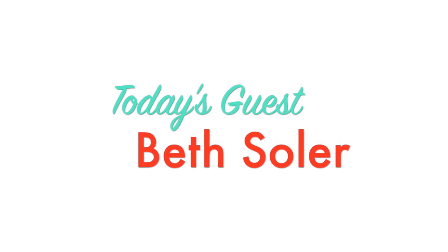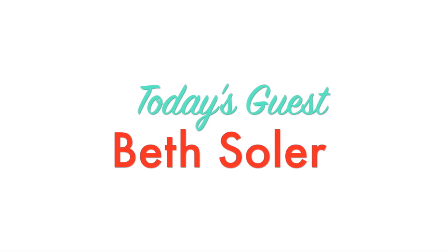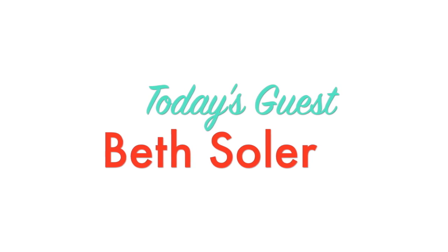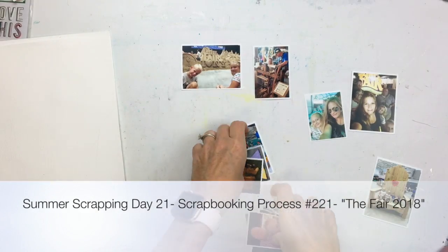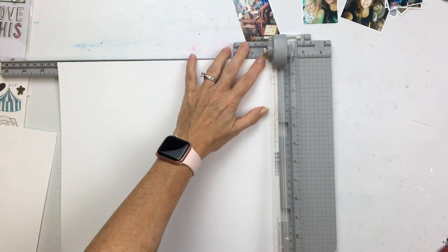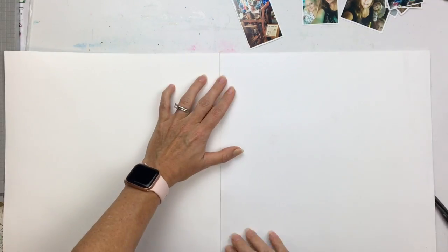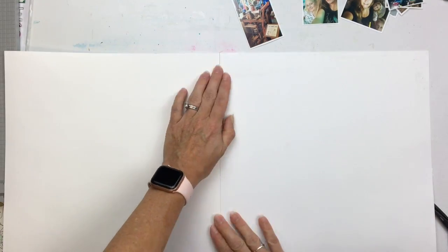Today my guest is Beth Soller and she always has great pages — go check out her YouTube channel. So for this last video of the series, I am doing something that I have not done. Out of the 221 process videos I have done, this is my very first double page layout. I hardly ever do two-page spreads, so I'm gonna do one today.